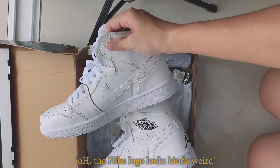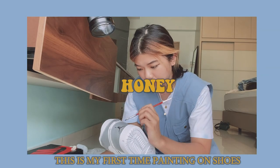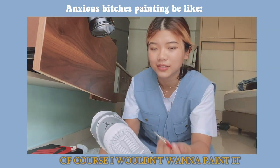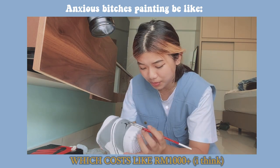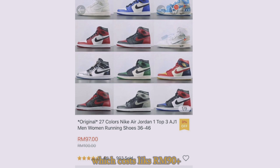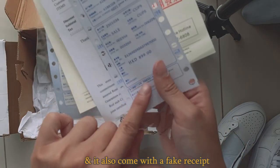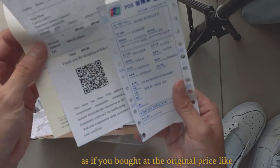I know you're going to come at me saying the Nike logo looks kind of weird — are those even real Jordans? This is my first time painting on shoes, so of course I wouldn't want to paint on real Jordans which cost like a thousand ringgit. I just bought a replica for about 90 ringgit. Don't judge me. Surprisingly, it's pretty comfortable and it even comes with a fake receipt as if you bought it at the original price.